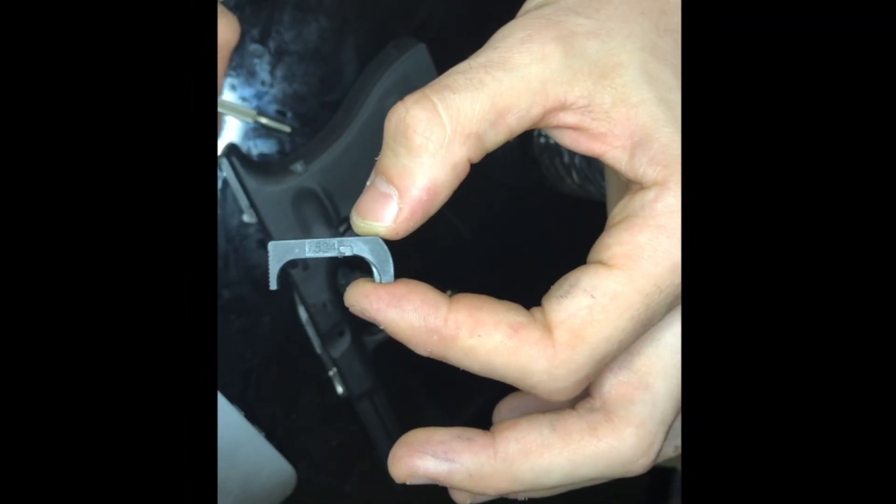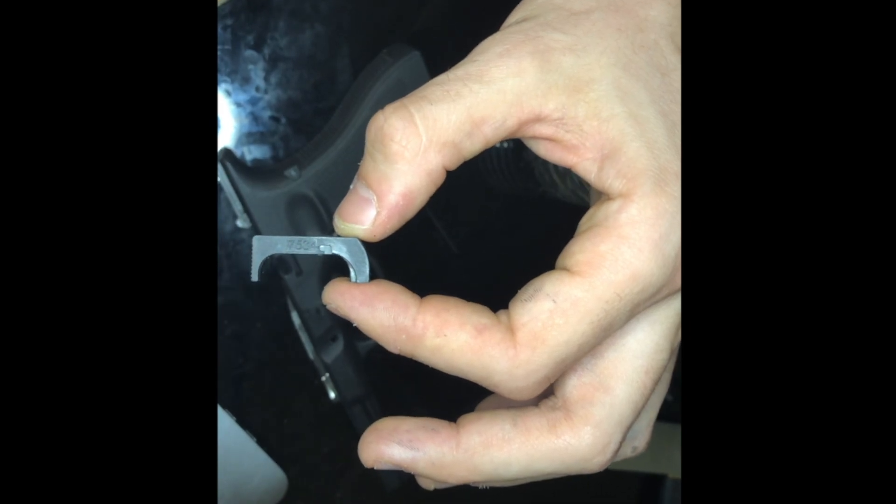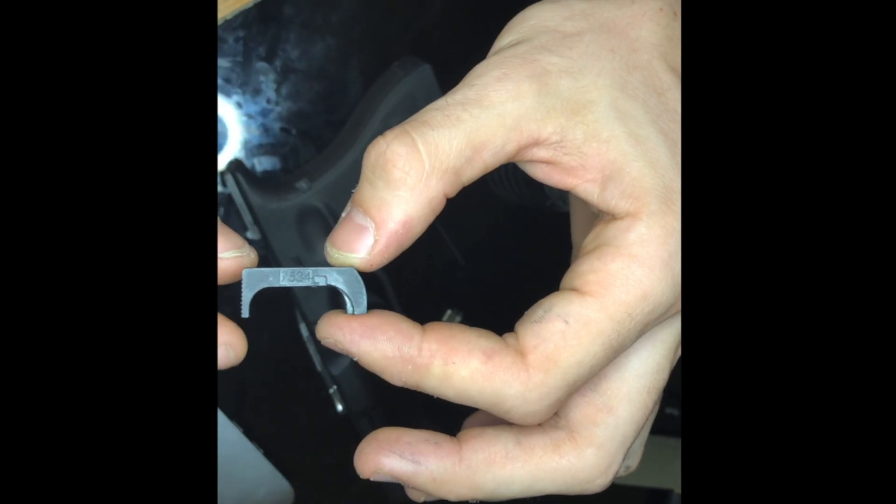Finally got this out. This is the slot where the pin slides into — you can see how the pin has to slide in and then over. It helps visualize how you need to push the pin in to free up the release.